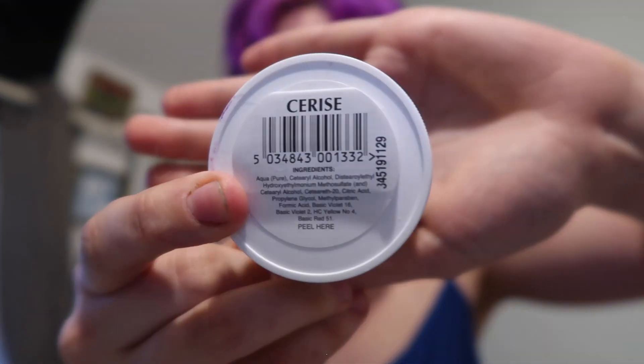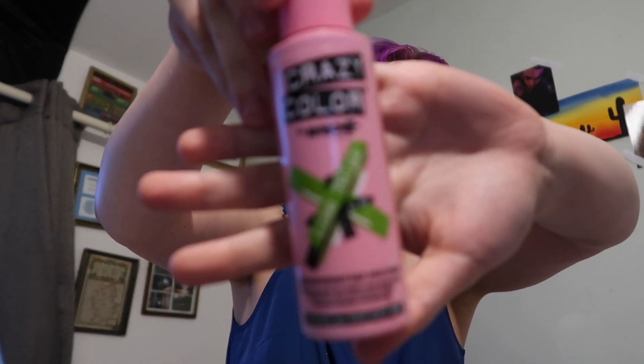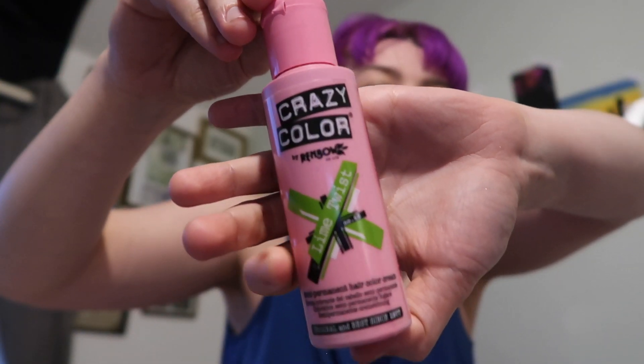Welcome to another video! I'm going to be dyeing my hair again. My fringe is very purple so we're going to stick to purple in the fringe, but all of the orange has gone out the length of my hair. I'm going to use Directions Cerise and also Crazy Colour Lime Twist. I'm going to part it down the middle and do half pink, half green.